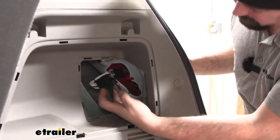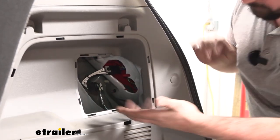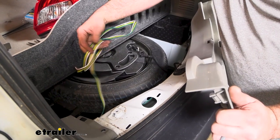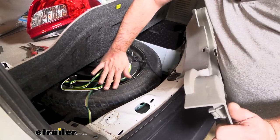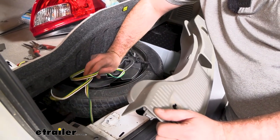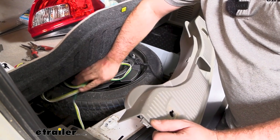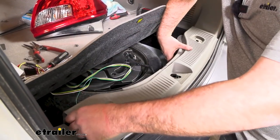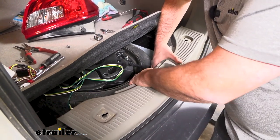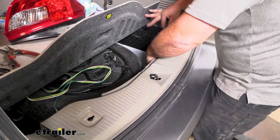If you want to, you can zip tie up these wires so the connector's not bouncing around. The four-pole wiring can kind of just live here by the spare tire — that's going to allow us to drape this out of the hatch whenever we need to use it, but keep it protected when not in use. Go ahead and get our scuff panel put back in — pop it back from the middle, working your way out. You may have to tuck the weather stripping back in place too.